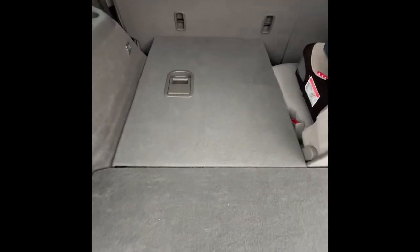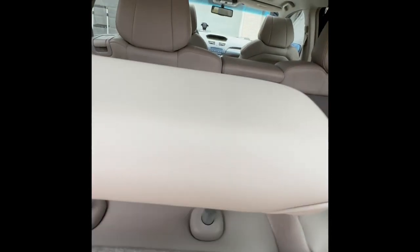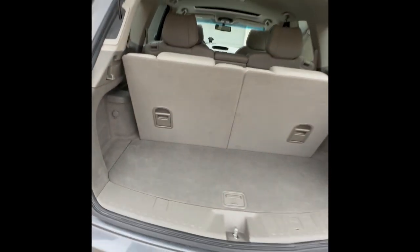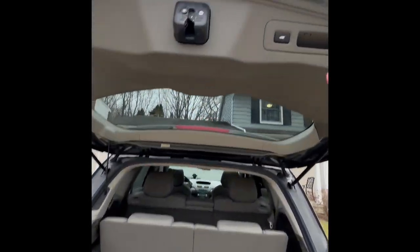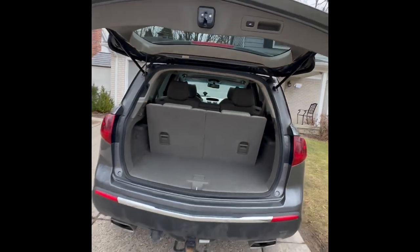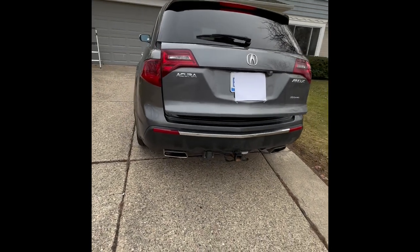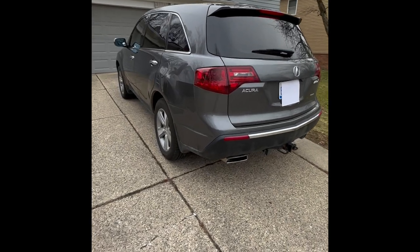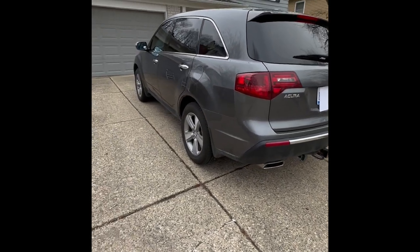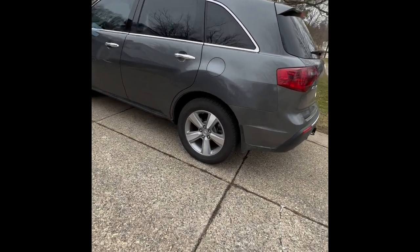Once you need the seats to come back up, pull that lever and then just pull it up. To put up the headrest, just push up like that. When the day is done and you take all your luggage out, push the button to close the tailgate. Thank you everyone for joining me today on this brief video of the 2012 Acura MDX — I hope it was helpful. Please be sure to share it, like, and subscribe. Thank you for watching, and I'll see you next time.